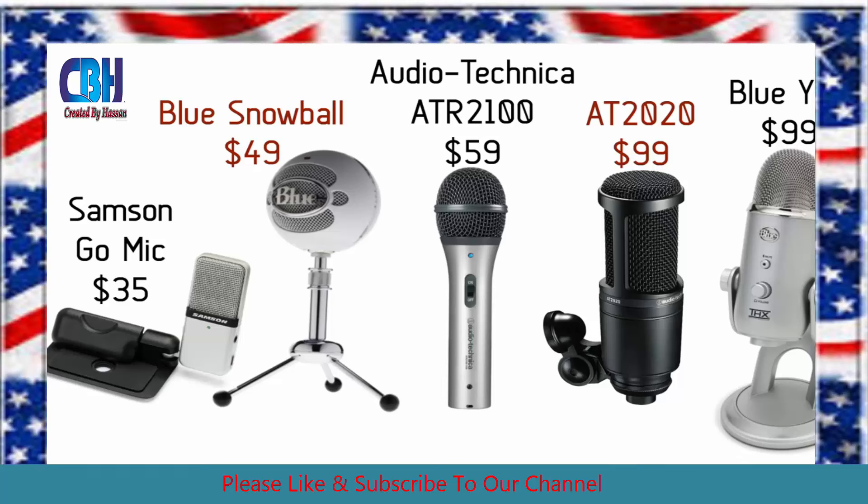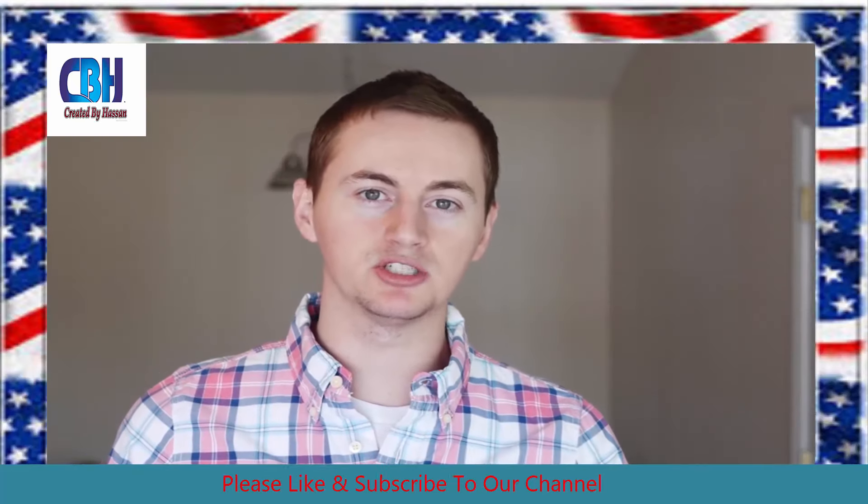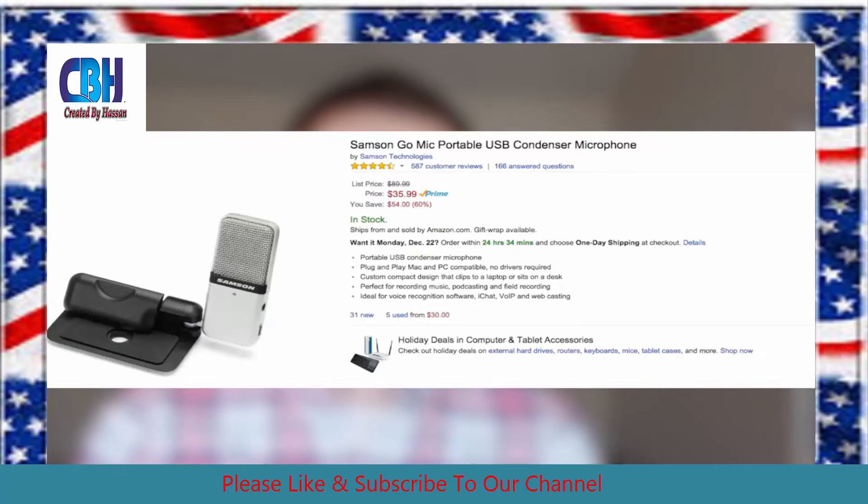Any of these are a good option for beginners who want to improve their audio quality on their videos. So if you're on an extreme budget and you want to spend less than $50, you can get the Samson Go Mic for around $35. That's a good mic to start off with if you're a beginner.